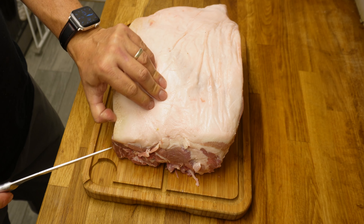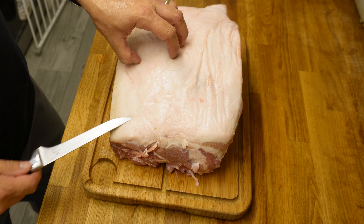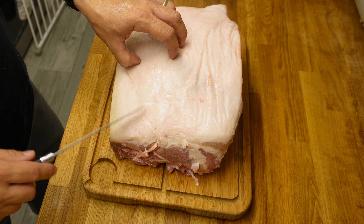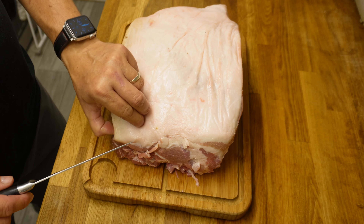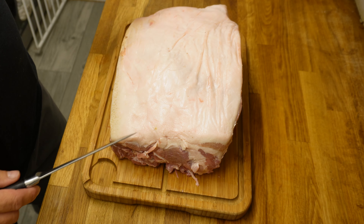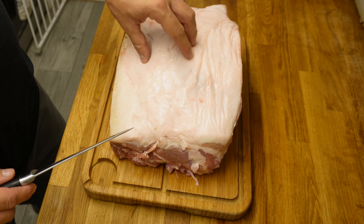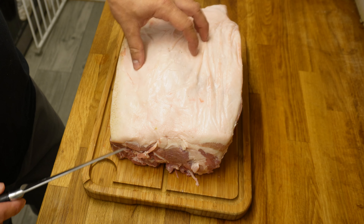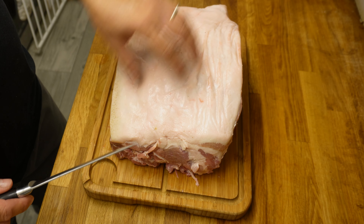The first thing we're going to do is take this fat cap off. Now technically you could leave it on, but you can have a lot of fat that renders out of this, and personally I would much rather apply my seasoning to the actual meat itself. All that fat you're just going to get rid of — nobody wants to eat it, it's just not nice.